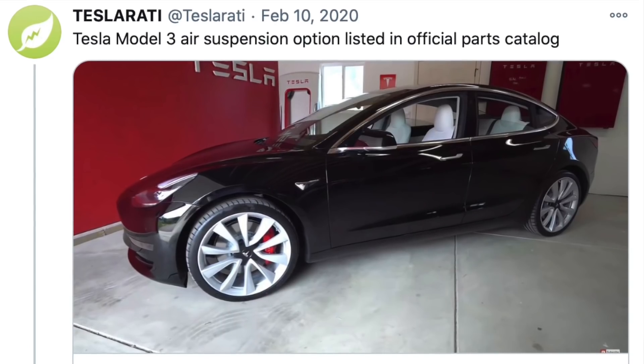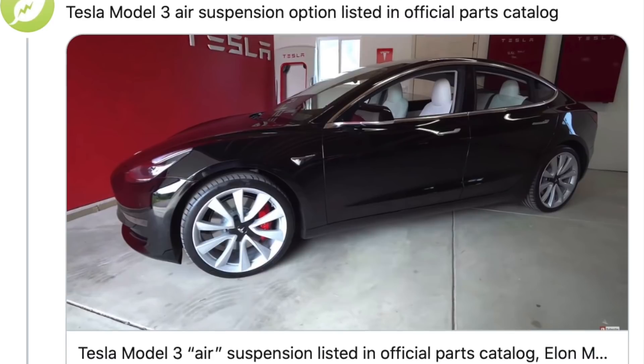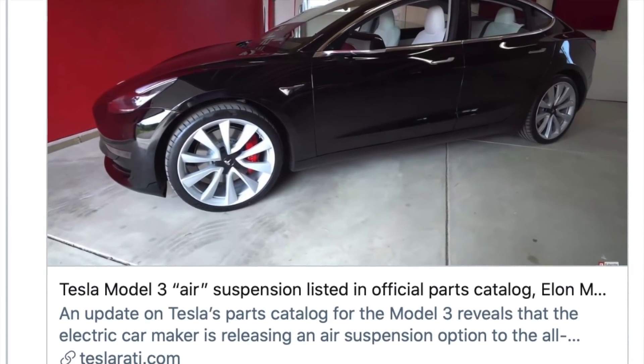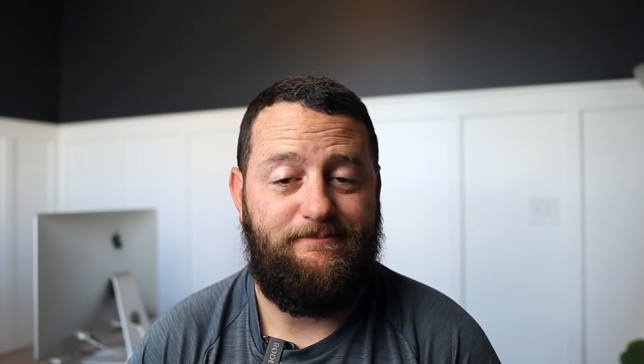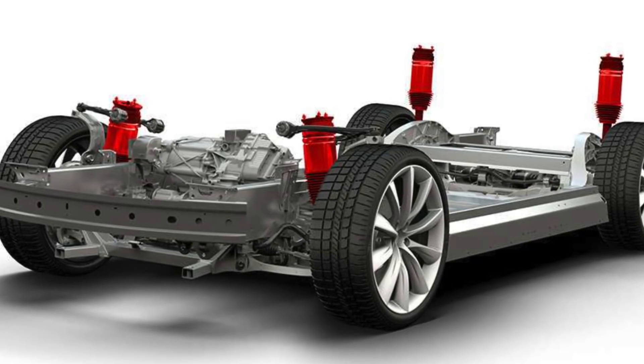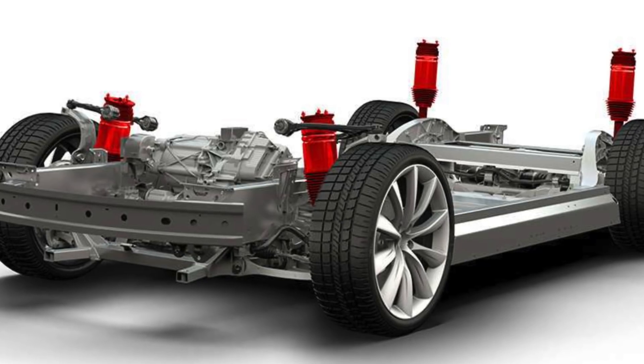Previously there have been other leaks suggesting a new suspension is coming, including a parts catalog update that showed something about an air suspension. There's no question that an air ride suspension is going to be substantially more comfortable than any coil suspension, especially the one found on the Model 3 and Model Y today. However, these are very expensive systems, and hearing Elon Musk shut these rumors down multiple times has not been a surprise.